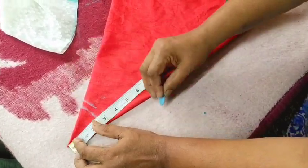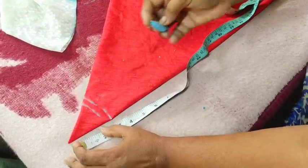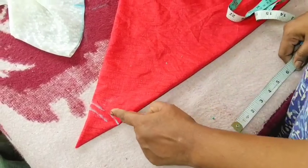We will mark the length of the flyer — the length of the flyer is 6.5 inches.